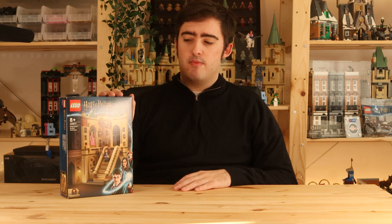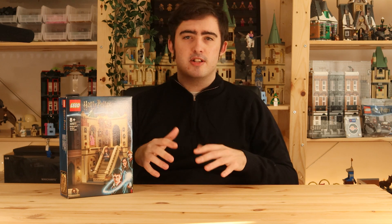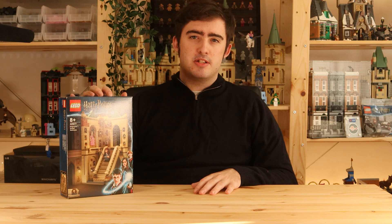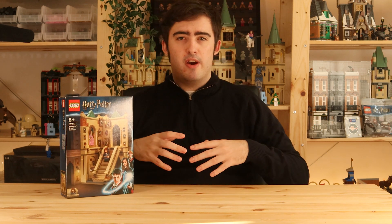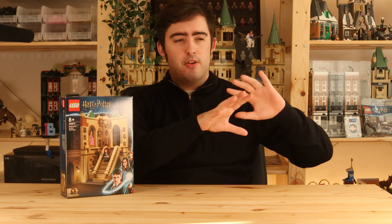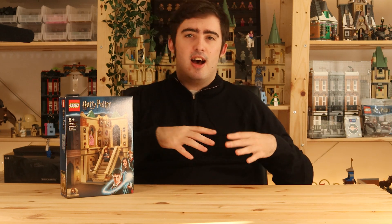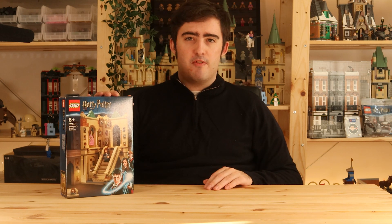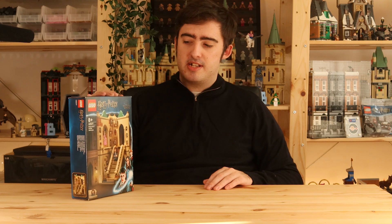They could have easily released this alongside the Summer Wave, so that hardcore Harry Potter fans who are going out on day one or buying all the sets within the first month would qualify for this gift-with-purchase. Instead, it seems like they waited until they'd gotten as much sales as they could from the Summer Wave, then a month or two later offered a gift-with-purchase to entice people to go out and buy some of those sets.